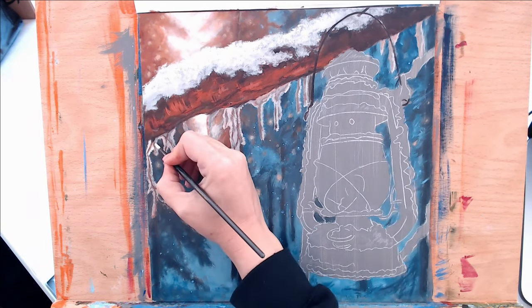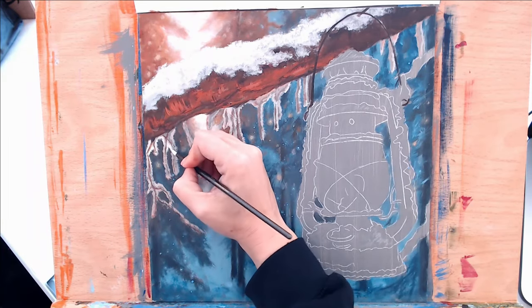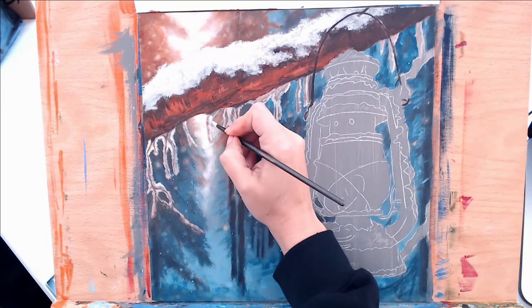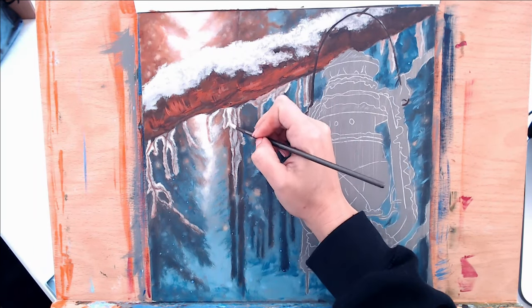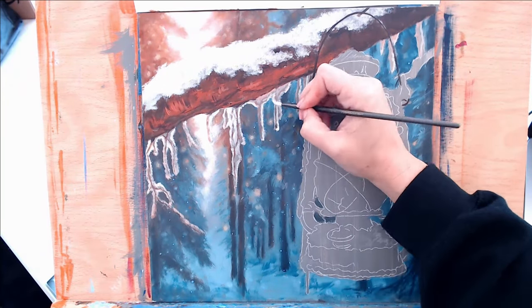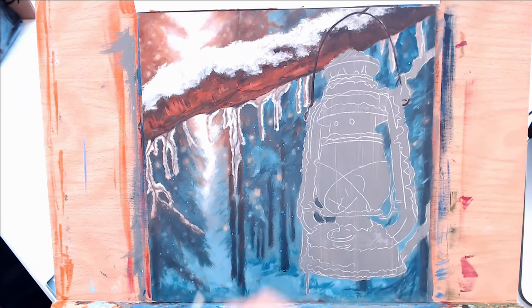To some of the icicles I went ahead and added in a little bit of burnt sienna to that titanium white and Naples yellow mixture, just to warm it up a little bit. Then I'm adding pure titanium white in just really select areas — I want to keep some areas a little bit lighter, but darker than my brightest light.